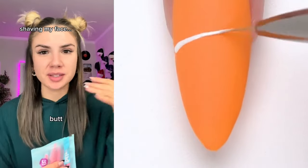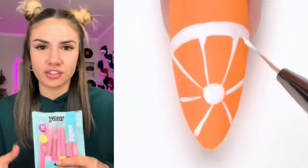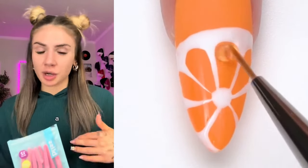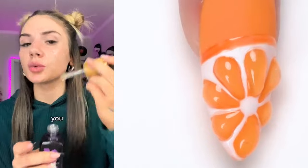One of my secrets to having clear, baby butt smooth skin is to dermaplane. If you don't know what that is, it's basically shaving your face. I'm going to show you guys how I do it, but I am not a professional so please do not drag me. You never want to do this on dry skin because you will cut yourself.